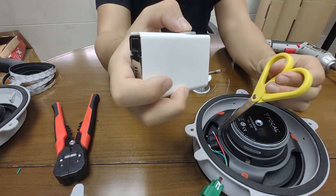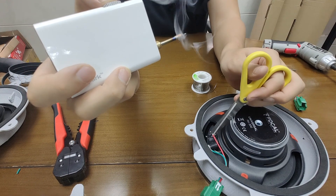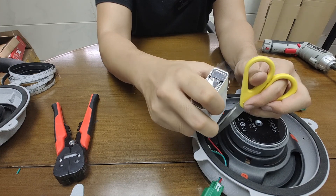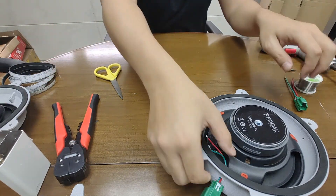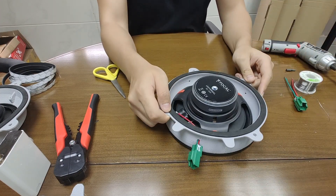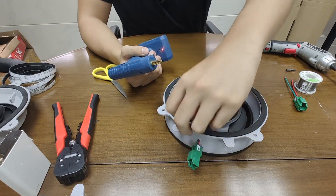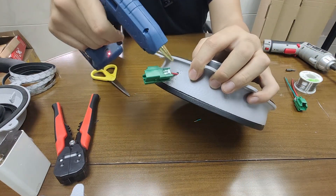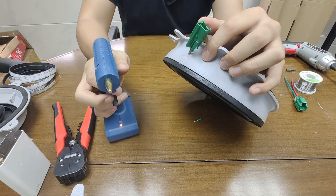The negative terminal is on. I'm using scissors to clamp the wire while soldering — not cutting it. Soldering is done. You can see I soldered directly to the terminal. Finally, if you have a hot glue gun, I recommend filling the hole in the speaker mount so air won't come out and cause distortion.